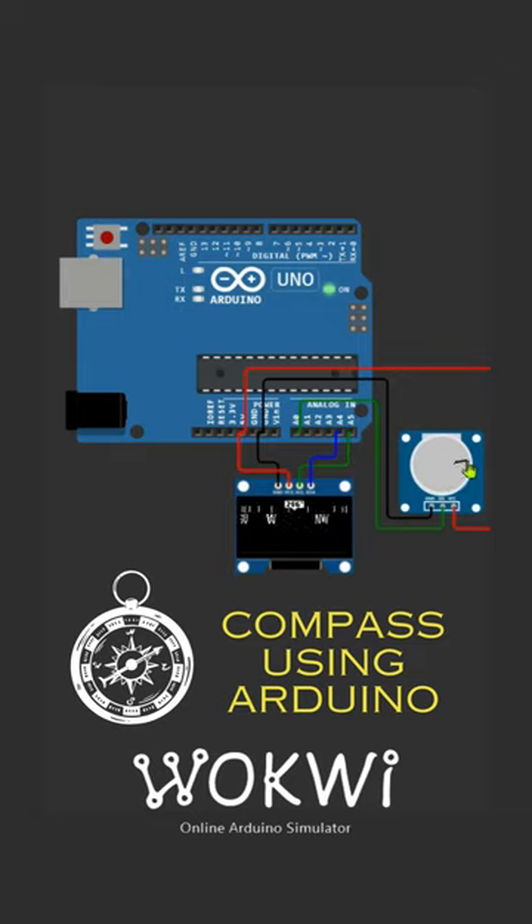Today I will show you how to create this 3D looking compass using the Arduino and the OLED display. As you can see, I'm also using this simple potentiometer to set the heading, the angle of the compass. Obviously for a real project, I would use some real sensor, but today it's all about the graphics.